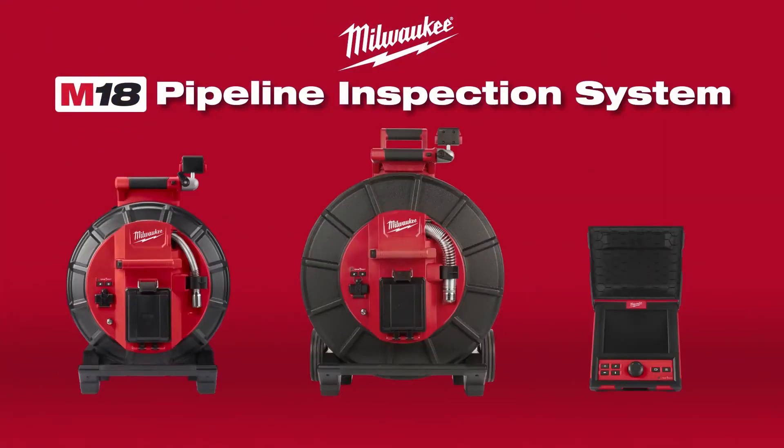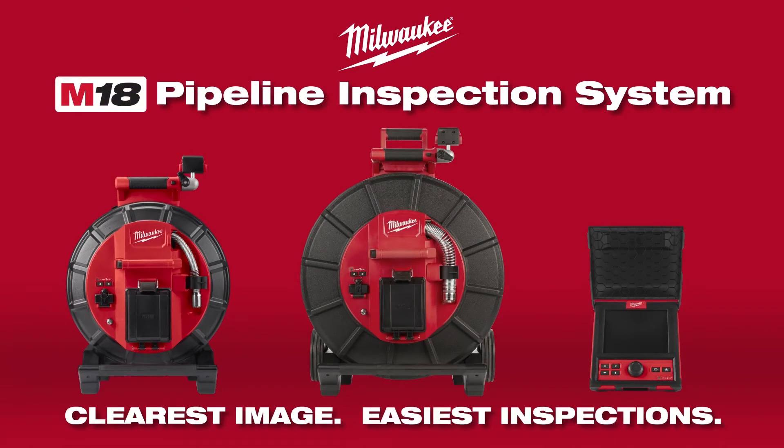The Milwaukee Modular Pipeline Inspection System provides the clearest image, easiest inspections.